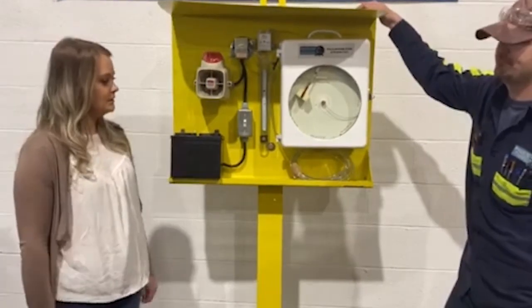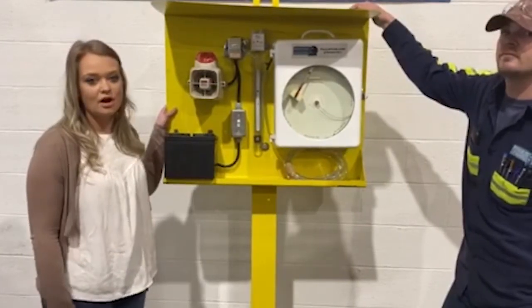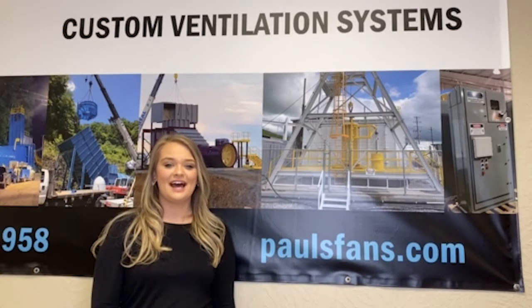Thanks for showing that. If you guys need some assistance with that, if you need any chart recorder, give us a call at Pulse Fan Company. Thanks for watching our video. We hope you liked that — if you did, please like, share, and subscribe, and have a great day.